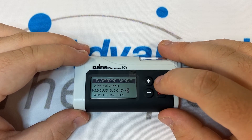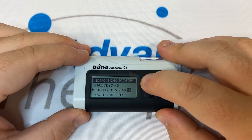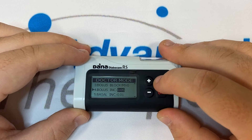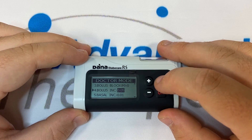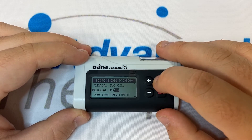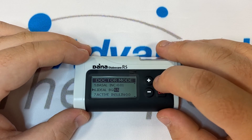Bolus Block is set in 10-minute increments. Number four is Bolus Ink — these are the increments we can move in when setting a bolus. For the most part, we set this to the minimum, 0.05. Number five is Basal Ink, and for the same reasons as Bolus Ink, we set this to the minimum, 0.01. Number six is Ideal BG — your target blood glucose — which defaults to 5.5.